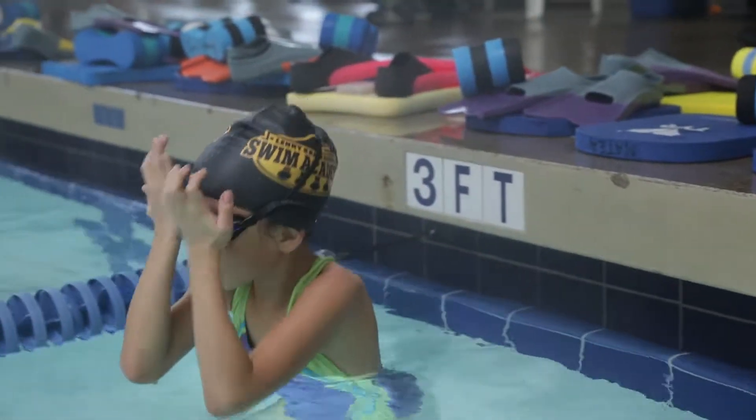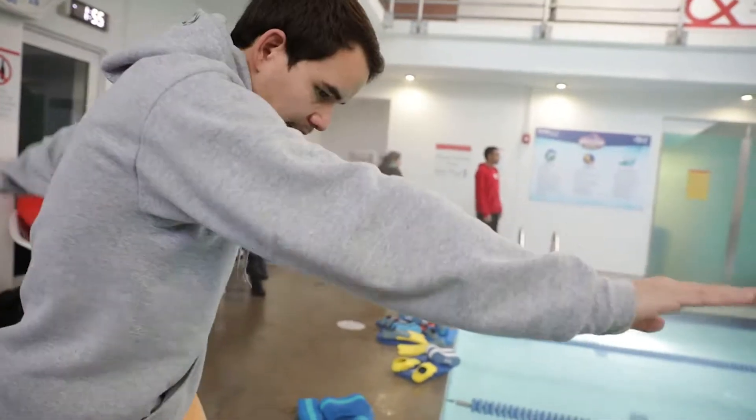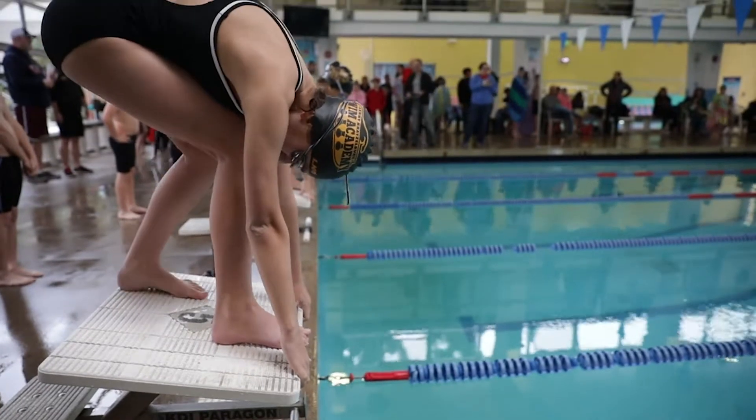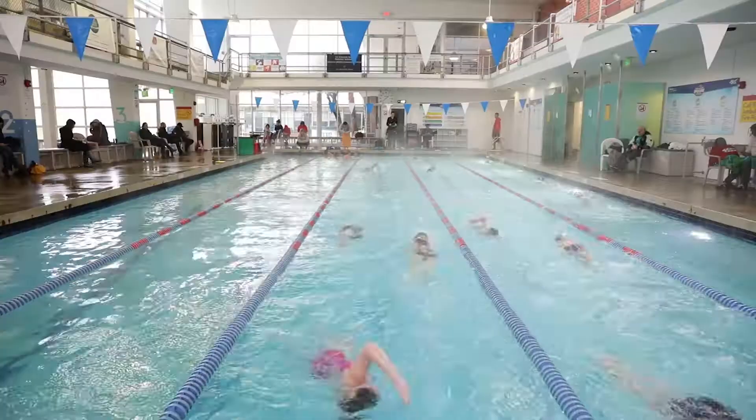Our pre-team program is designed so that swimmers can continue developing their strokes in a familiar environment that they're already used to. We are able to not only use the skills that we have already practiced in the Swim Ride method, but we are also able to use those more difficult drills that you would see in a swim team environment.